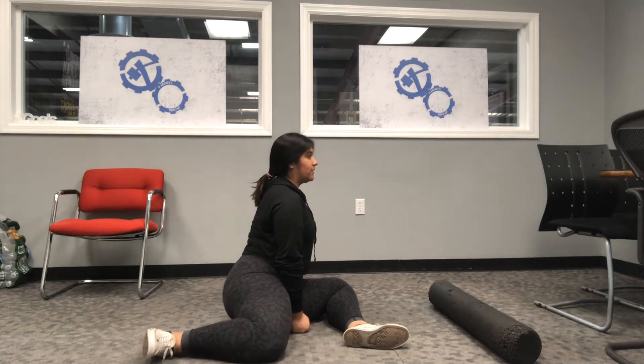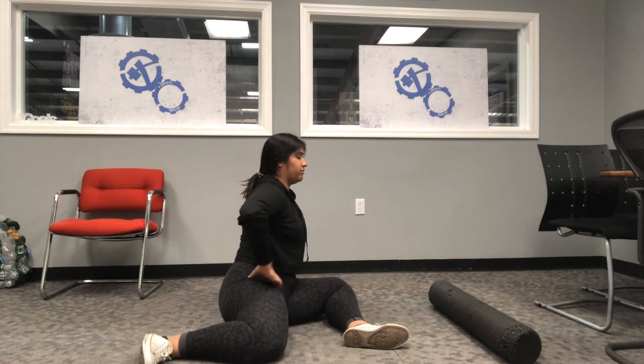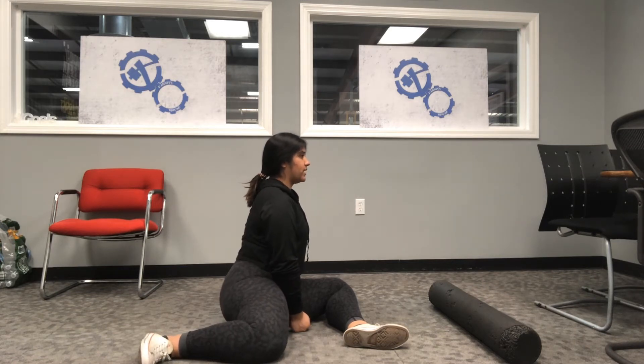Stand up nice and tall, lift that leg up, hold it for 3 seconds — 1, 2, 3 — back down. You should be really feeling the contraction here in the hip flexor. 1, 2, 3, back down again. 3 sets of 5 per side with a 3 second isometric hold will get your hip flexors fired up.